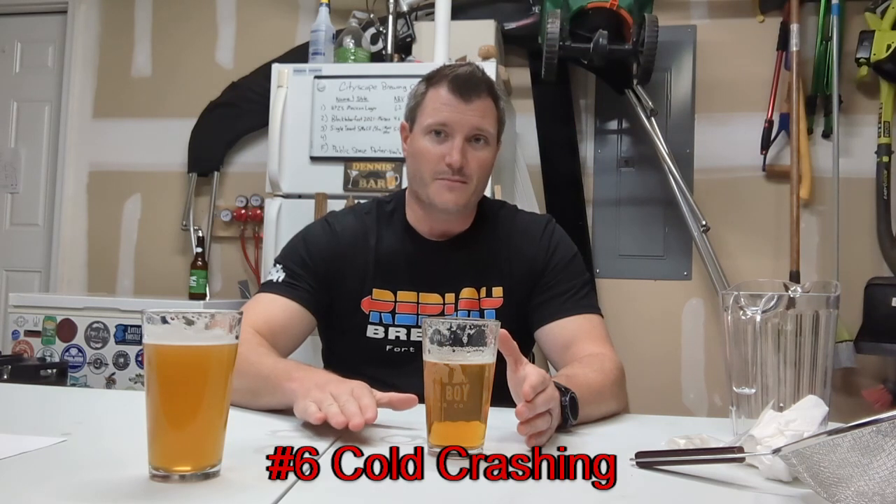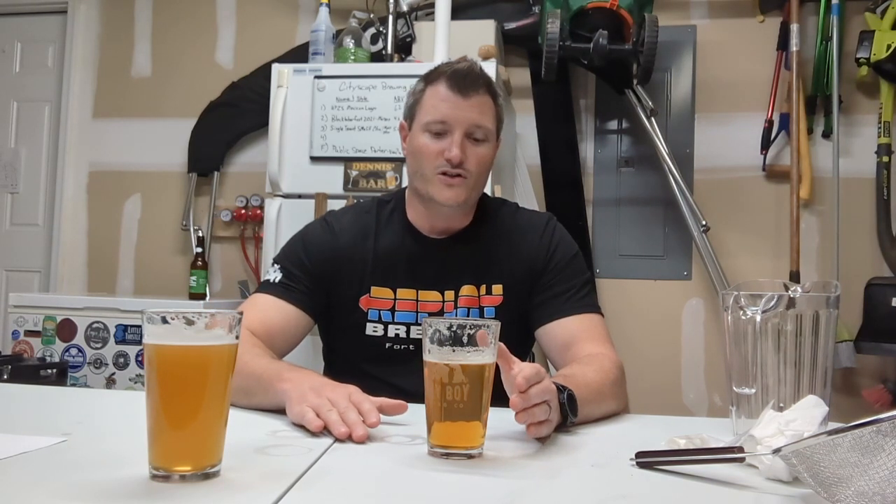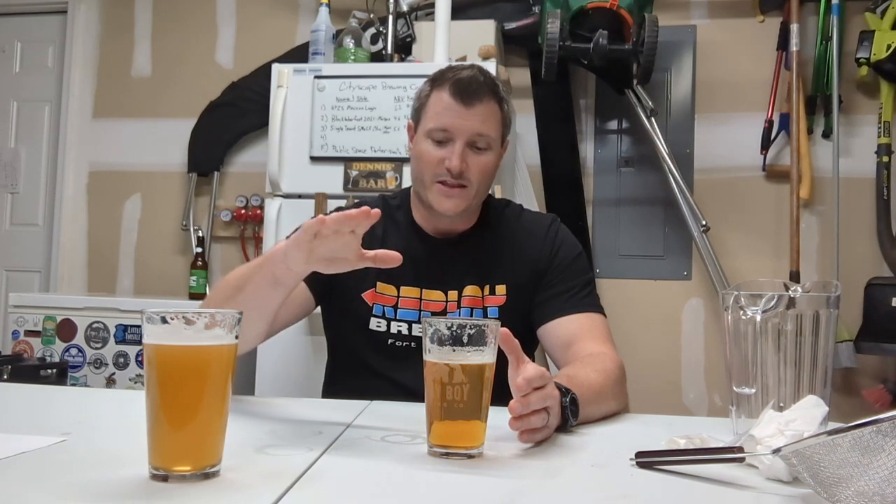Another option is cold crashing your beer, which means you take your beer temperature and crash it to almost freezing temperatures. The cold temperature will actually help all those particles fall out of the beer. That's also what happens if you keg or bottle — putting it in the refrigerator eventually will cause things to fall to the bottom too. I have a video on cold crashing with the cold crash guardian that helps protect against oxidation for hazy IPAs — that link will be in the video description as well.